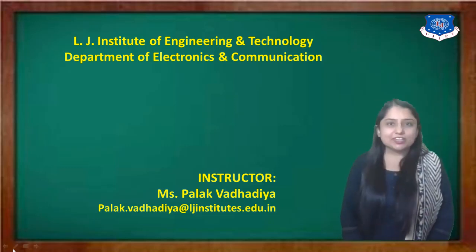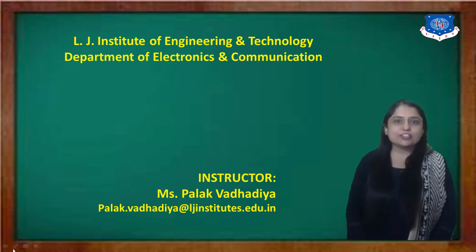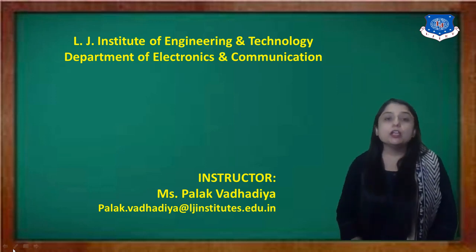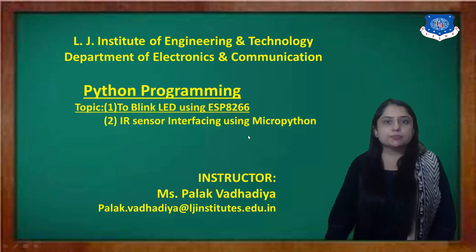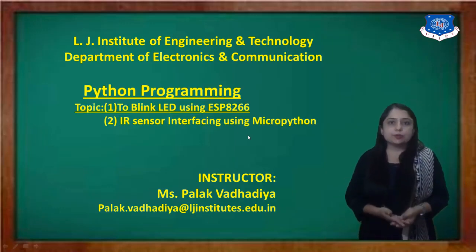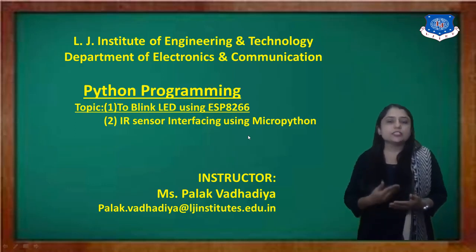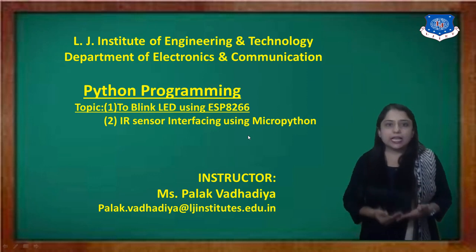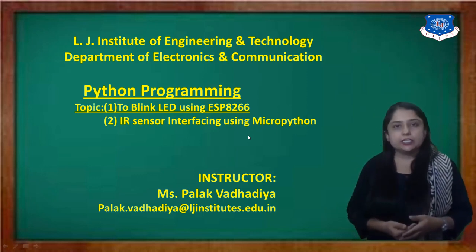Hello everyone, this is Palak Waderya from LGA Institute of Engineering and Technology, Department of Electronics and Communication. Today we will discuss Python programming, specifically programs related to MicroPython. The first topic is how to blink the LED using ESP8266.